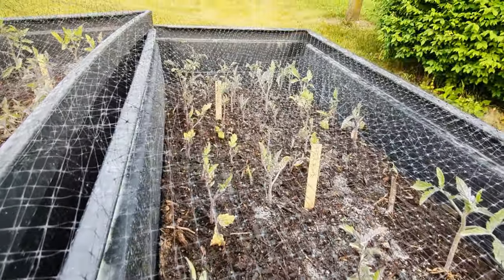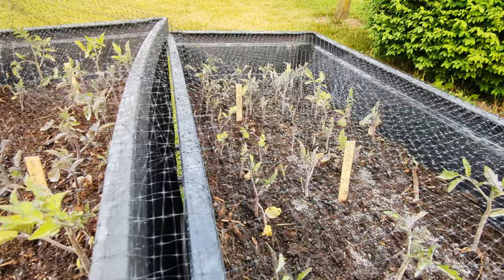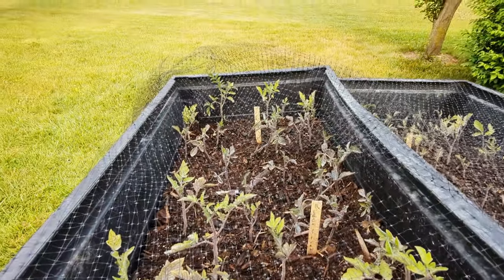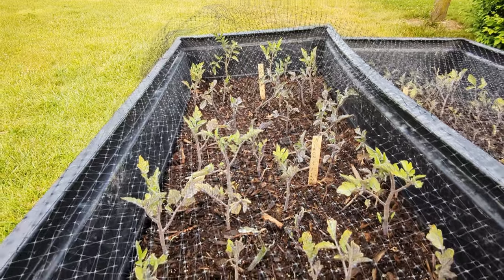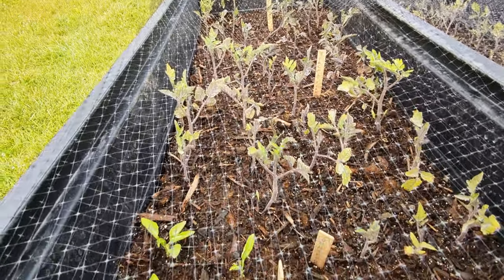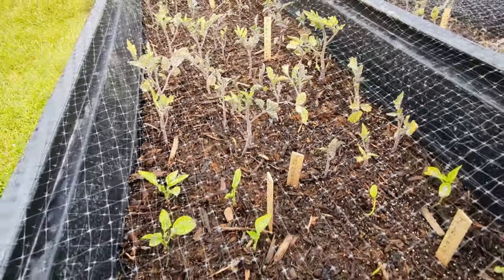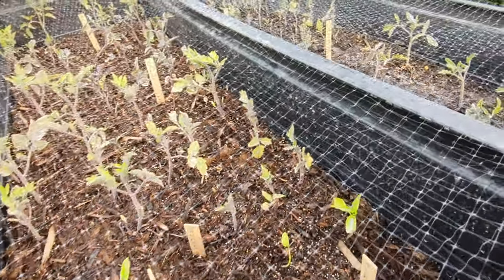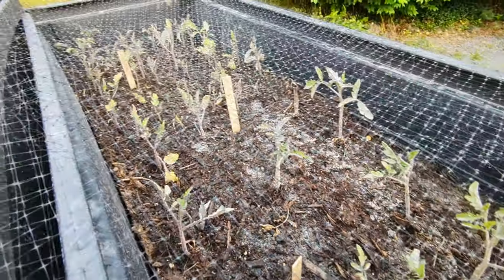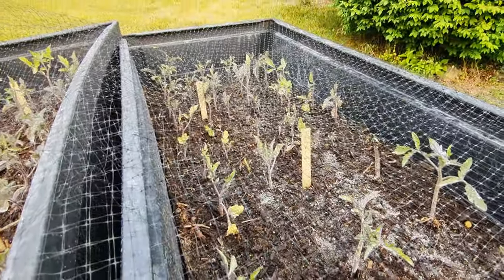I'm happy that nothing died over the last few weeks, but I'm also kind of wishing they would have taken off. There are some good nutrients in this soil, and I did hit them with some fish emulsion, which would make them happy. I did hit them with lime, which contains calcium and magnesium. But who knows — do I really need to hit things with Miracle-Gro, even if it is the organic version?